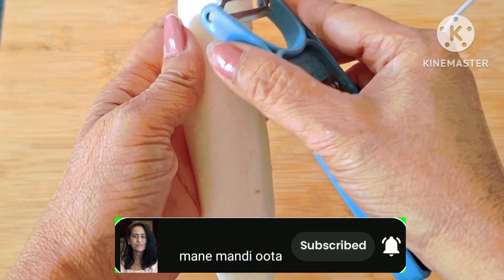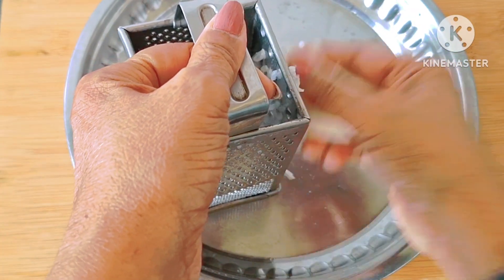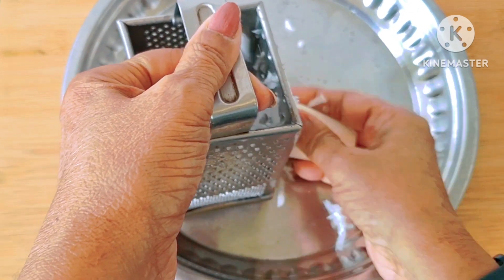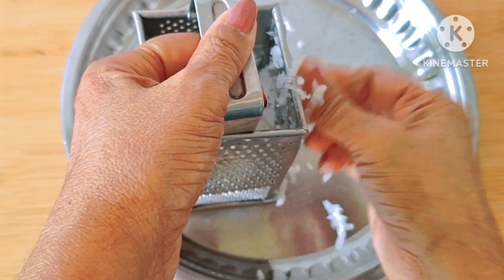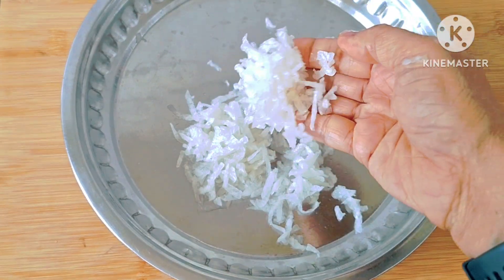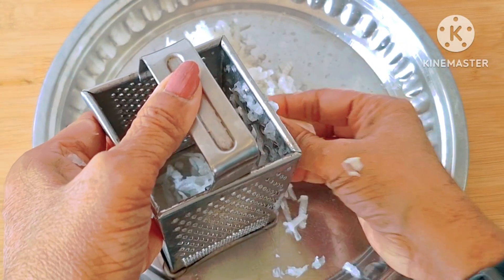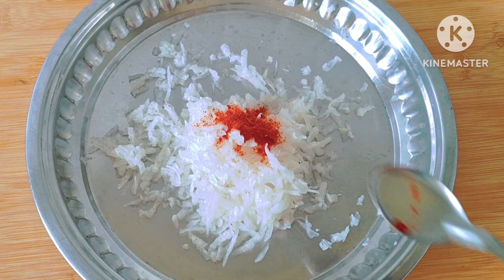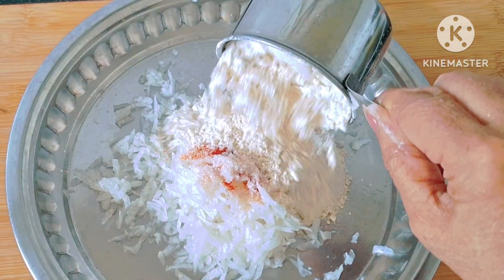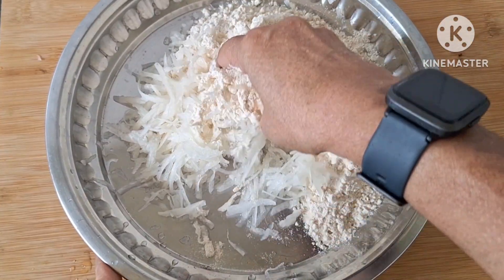I will make a simple dish like this. I want to make a clean dish and cleanse ourselves with the ingredients. I am using 5-6 chapati for this quantity. This is the first ingredient.